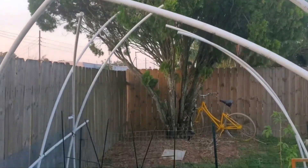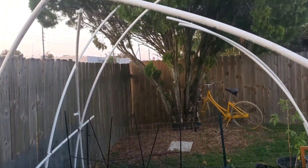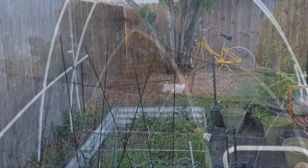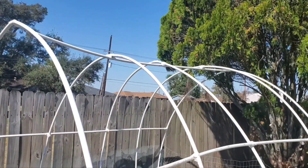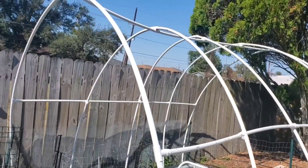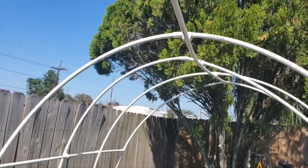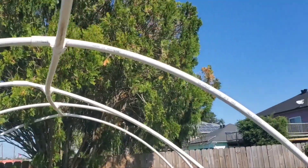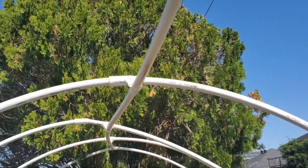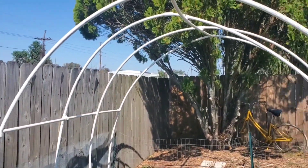Working on trying to get my hoop house back together after the hurricane damaged it. I have all the PVC pipe connected back together. I put some cement glue in between the connections and I wrapped it with zip ties and duct tape too — some white duct tape on here. Let's see if it's going to hold up a lot better.